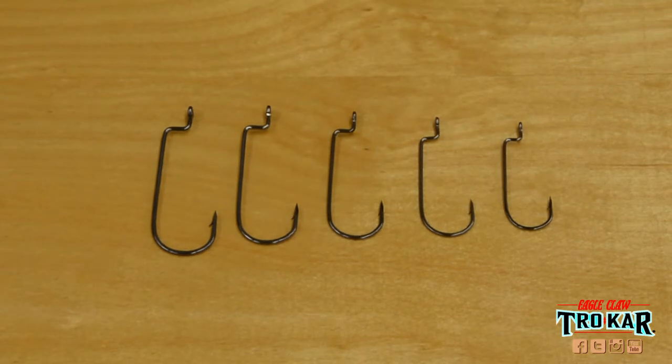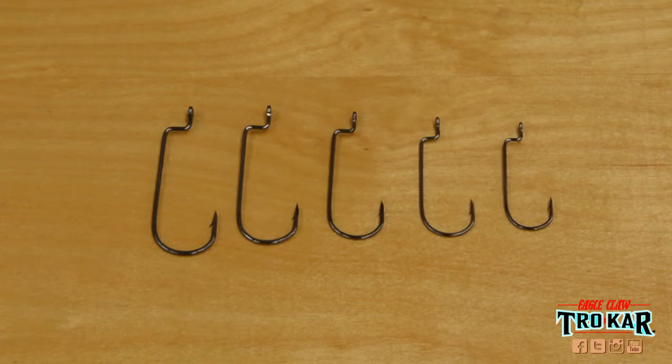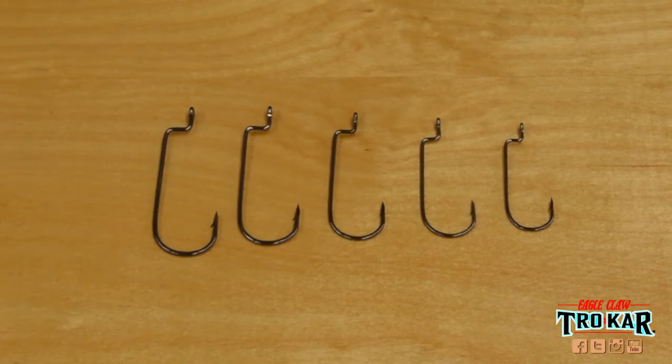The TK100 HD Wormhook is perfect for Carolina or Texas rigging. Eagle Claw Trokar fishhooks — the only fishhooks made in America.